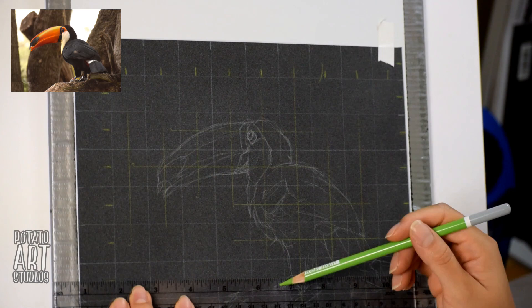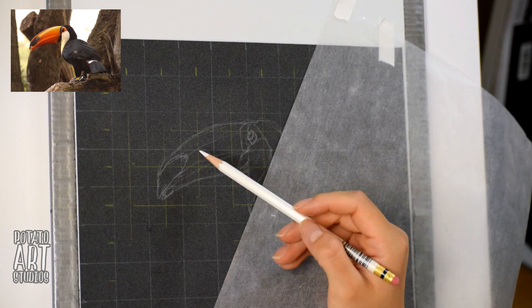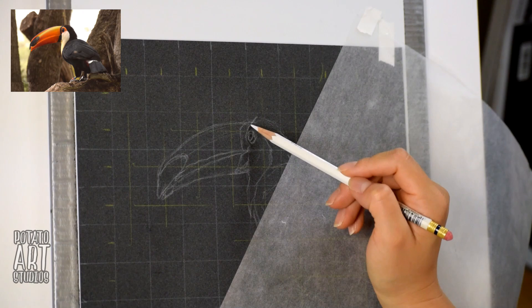I like to just roughly sketch out the bird, and when I want to refine my sketch further, I'm going to make half inch marks on my grid with a contrasting color. And that's the green pastel pencil you saw a few seconds ago.